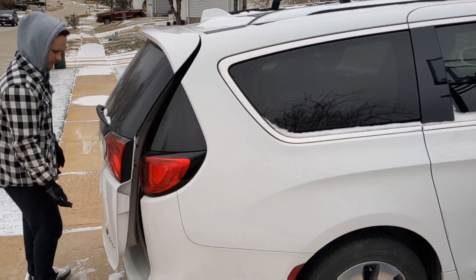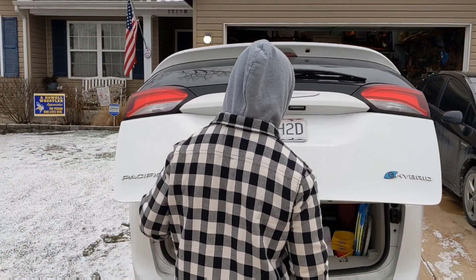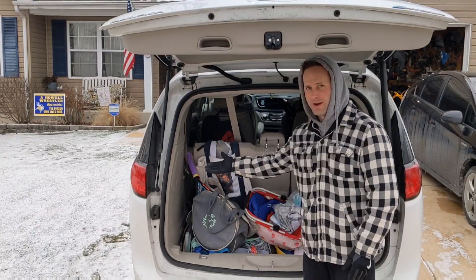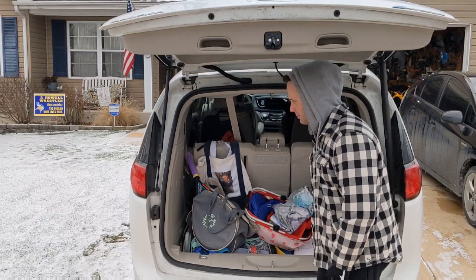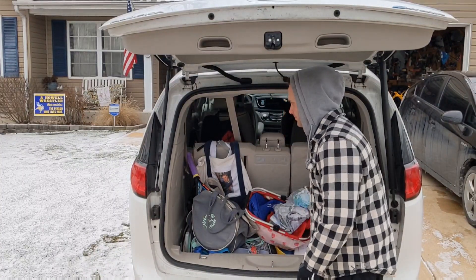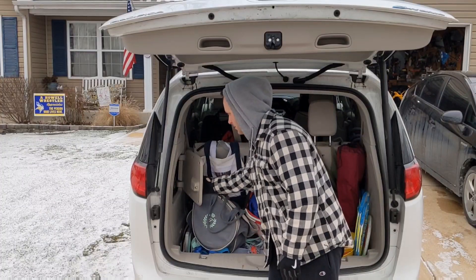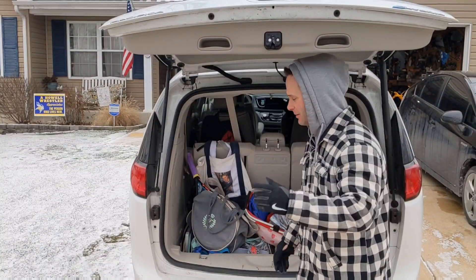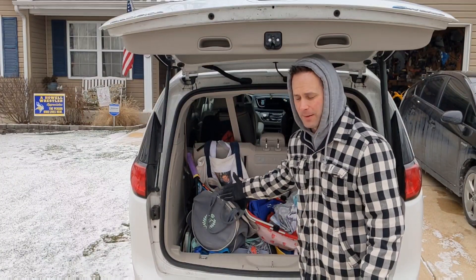I can't believe where it's at. Back here is where the battery's at — right here. It's not labeled. The only labels here are for a book and a fire extinguisher. There's also where our charging cable goes. Step one: located. Step two: take all your wife's crap out of the back.